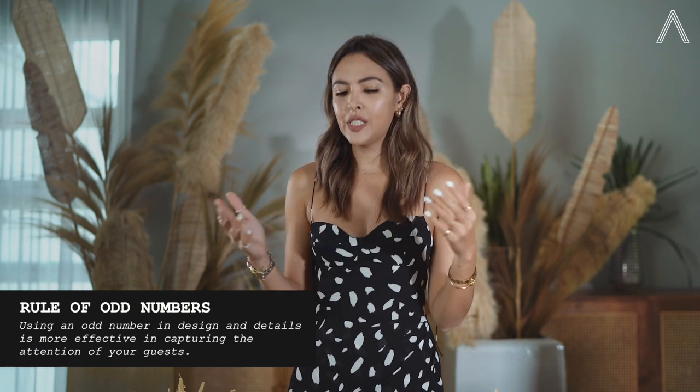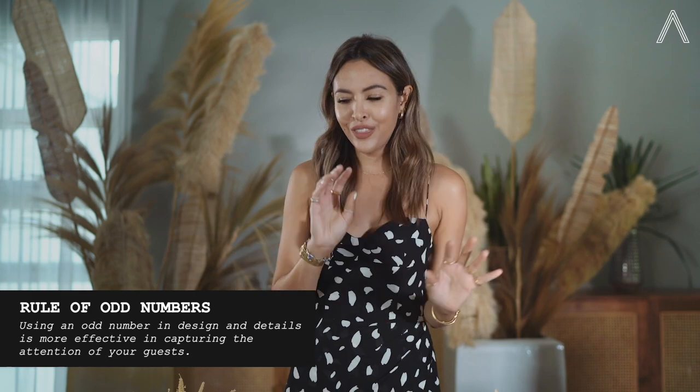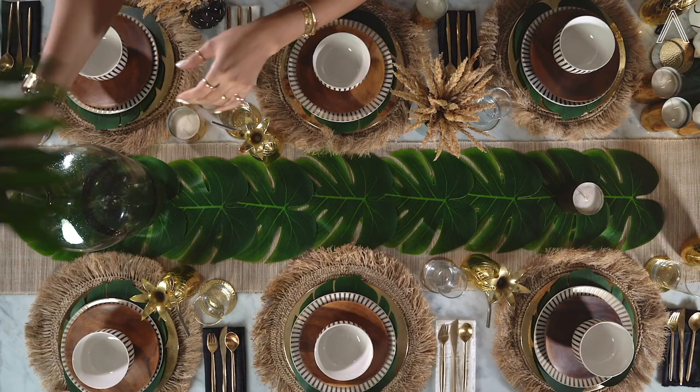When designing a centerpiece it's really important to use the rule of odd numbers. So for the centerpiece I'm going to be adding nine different pots with things in them. We have this pot right here — this leaf I just cut from my garden, and then yesterday I did this little project of mine.